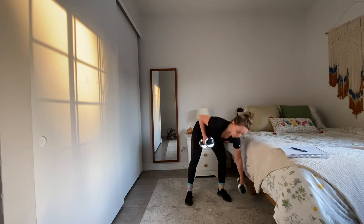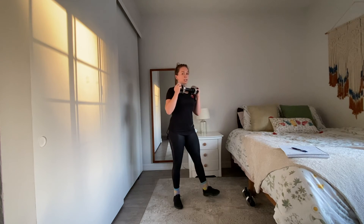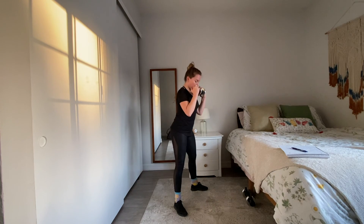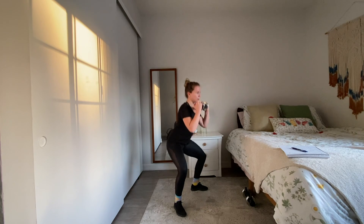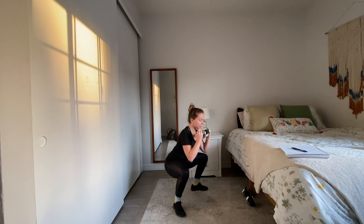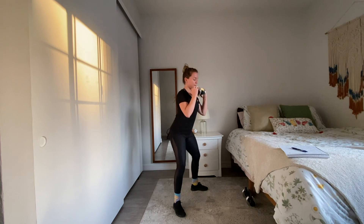Now with one or both weights we have goblet squats. I'm just going to use one, held at my chest. Goblet squats — aiming to get those elbows to the insides of my knees. Ready, 30 seconds. Remember you can do one-and-one-quarter movements with almost any movement, including your goblet squats, but I'm just going for regular full goblet squats.